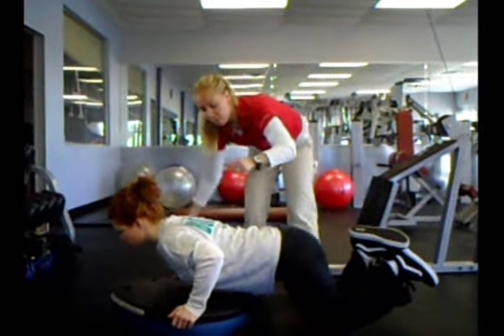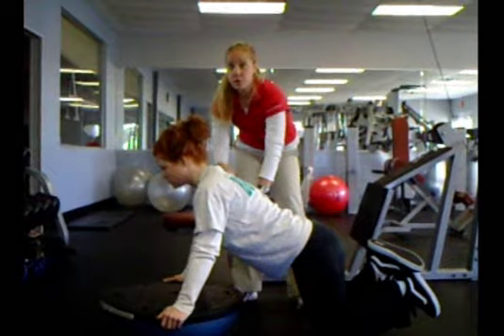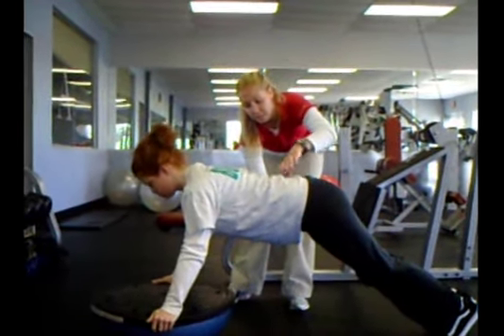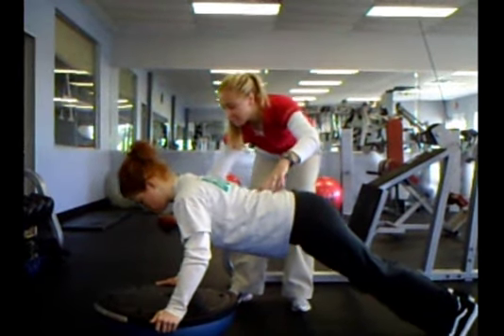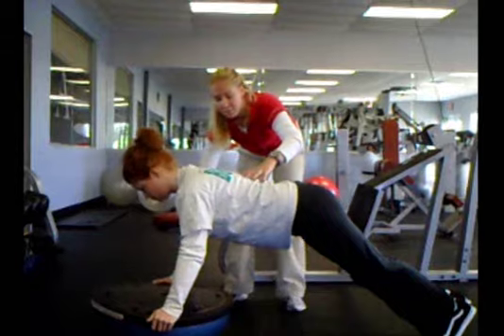She's just going to slowly bend at the elbows, dropping your chest towards the BOSU, making sure it's not wobbling — again, abs tight — and coming back up. That would be the more feminine version. We're going to take it up to a more challenging stable version: abs held in tight, back nice and flat, bending at the elbows, stabilizing through the shoulders, and coming back up.